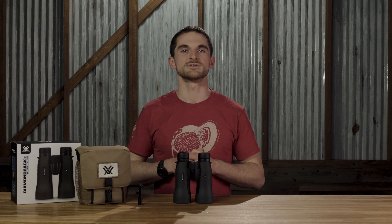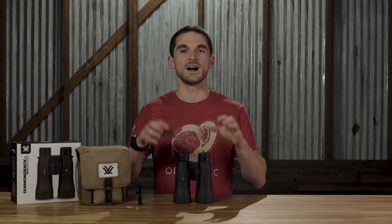So there's a quick rundown on the features and performance of the Diamondback HD 15x56 binoculars. As usual, if you have any questions on these binoculars in particular or any other product in our lineup, let us know in the comments below.